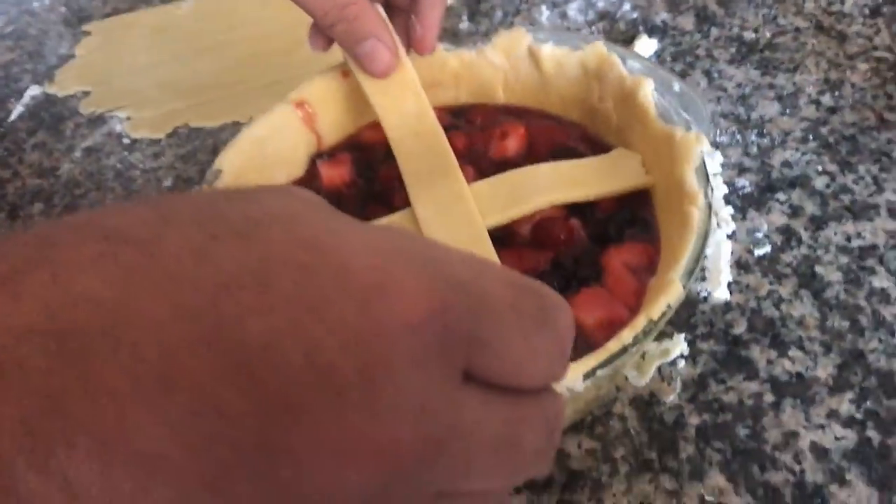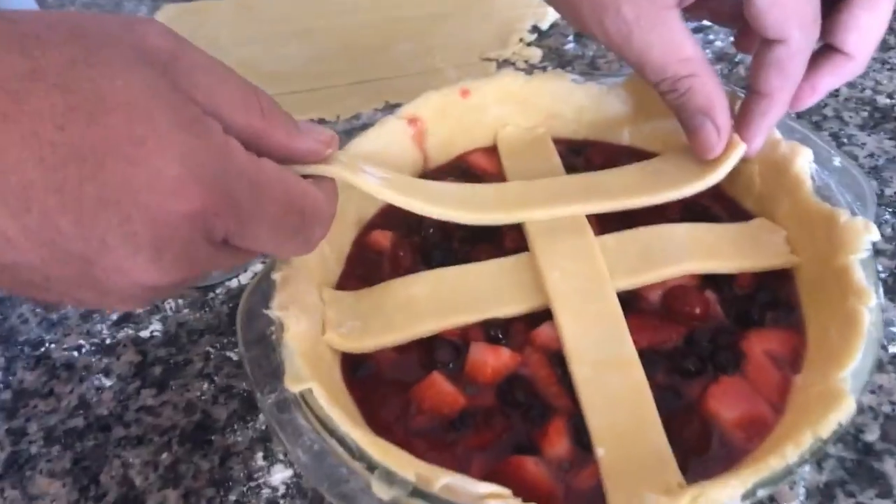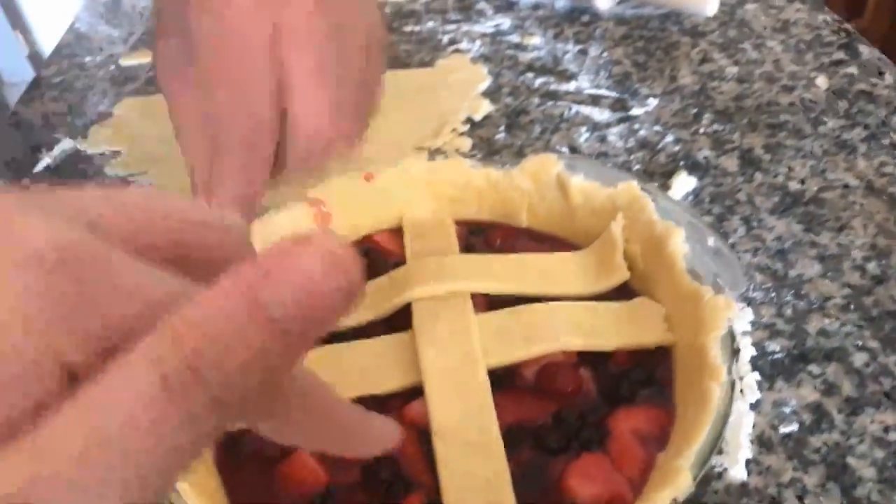Then you want to plonk them onto the top very, very gently, so it goes one over — like so. Nice.